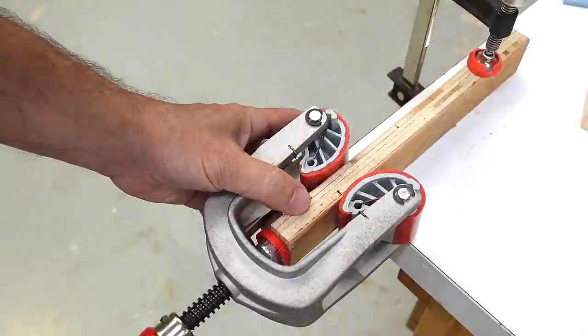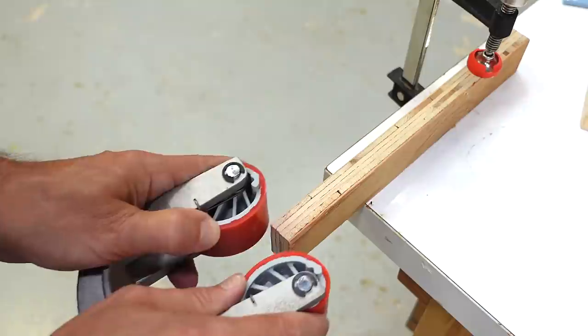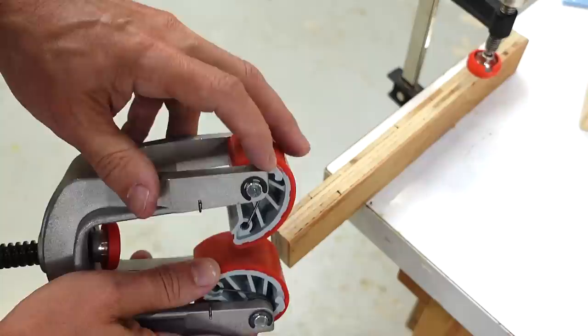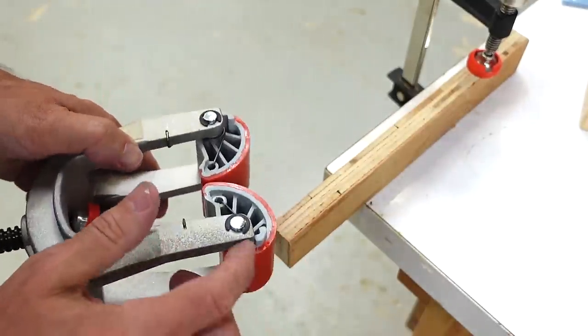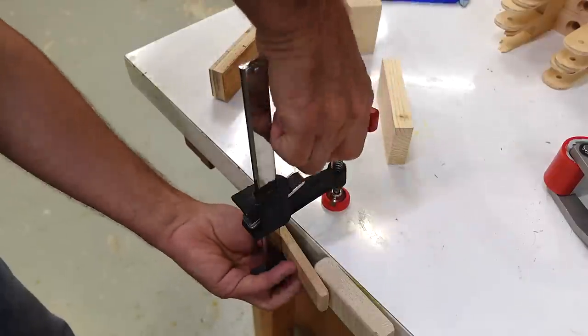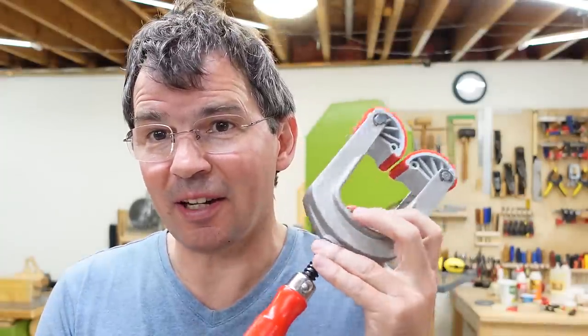Then I can tighten it, and to get it off again I have to pull back on both of these cams. I have to be careful about just letting these go because there's a pinch point right here, and I've discovered that's rather painful when you get your skin caught in there. Whereas my edge clamping hack comes off just like this. Surprisingly, it's not any more convenient than my edge clamp hack with an F-clamp, and these cost almost 10 times less.